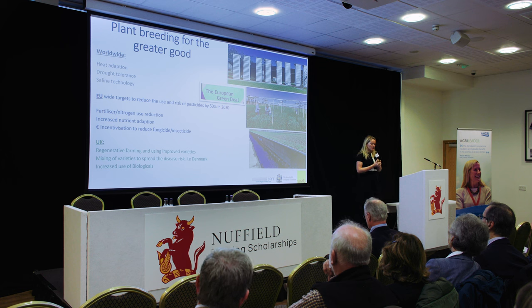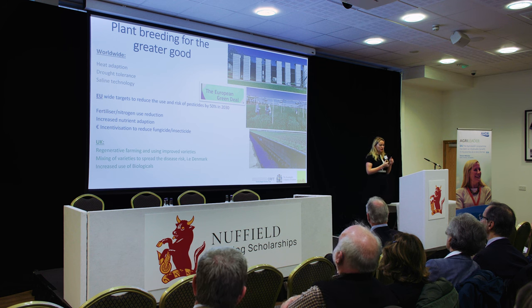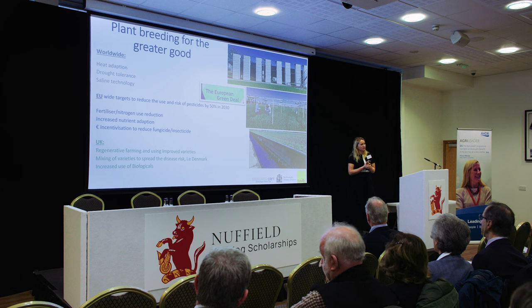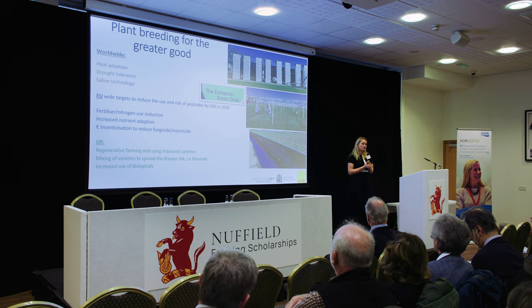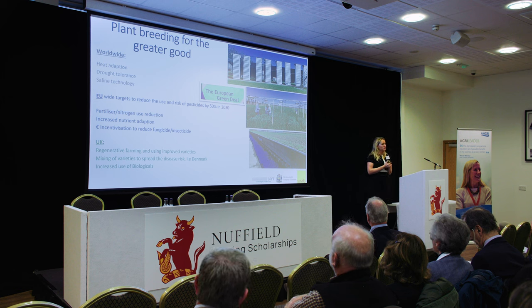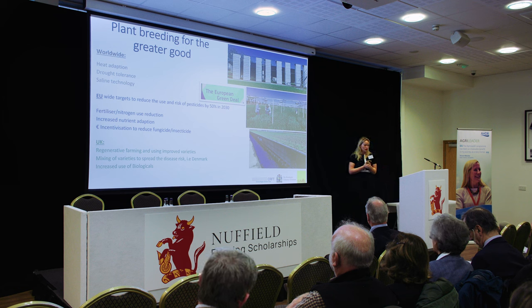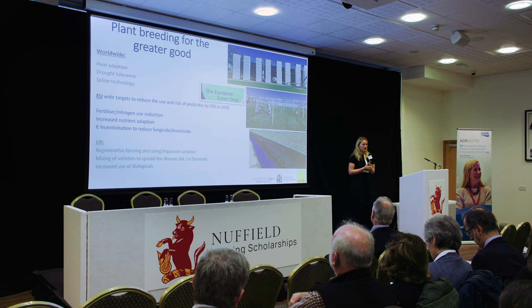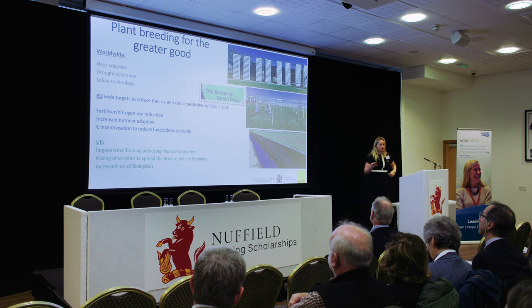With the EU European Green Deal coming in, farmers are being asked to achieve a 50% reduction in chemistry use by 2030, and that is a big ask. But we're already seeing a lot of farmers shift towards this, being incentivised to reduce their fungicide and insecticide use. In the UK, we are also seeing farmers looking at regenerative agriculture, mixing of varieties to reduce risk, and an increase in biologicals.